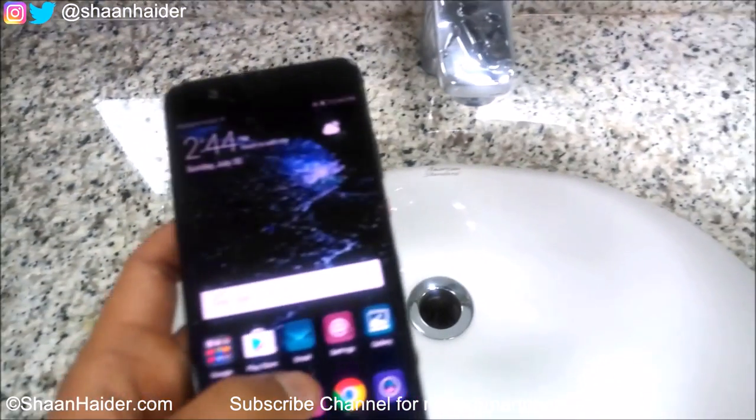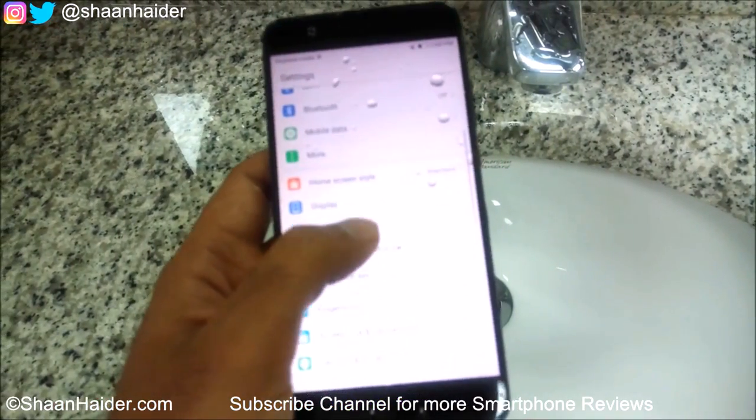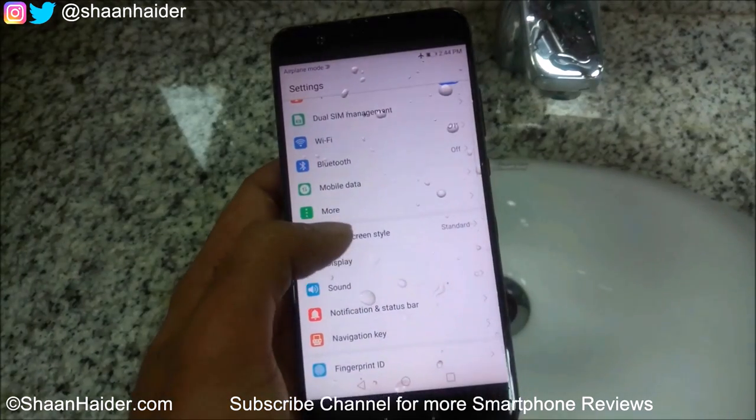Now the touchscreen is working much better when there are fewer water drops on the screen.